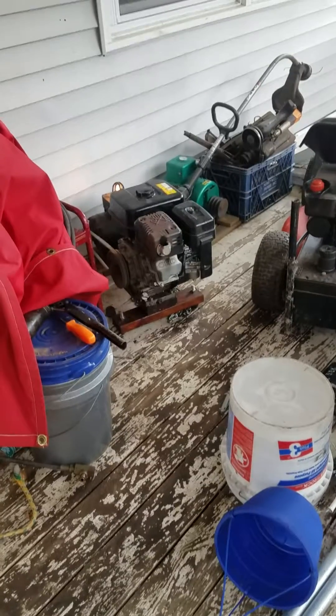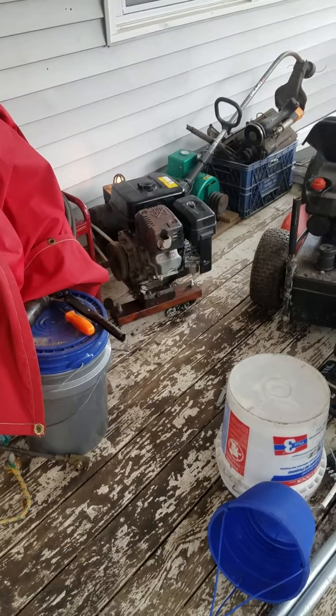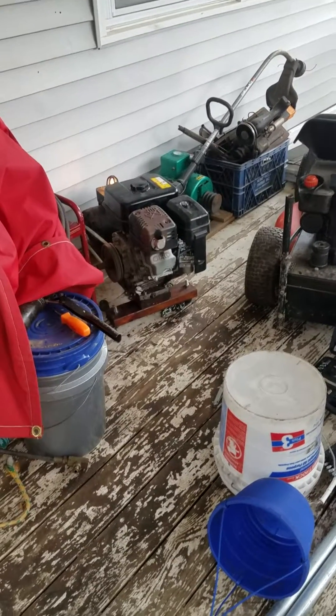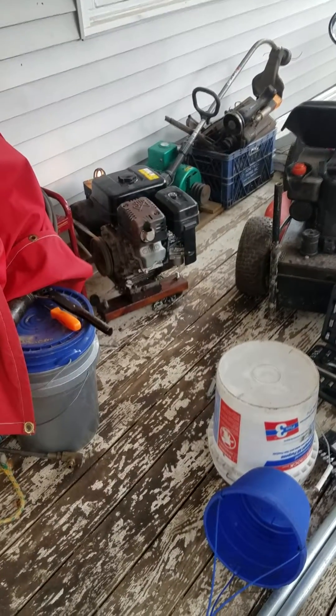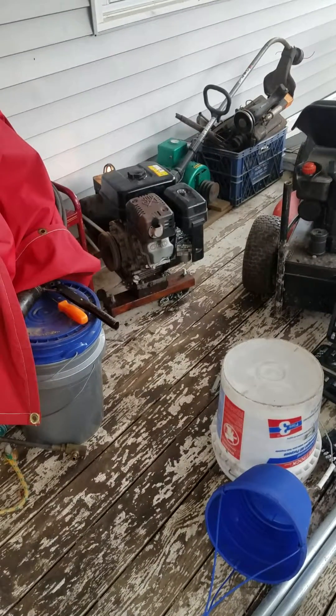Disclaimer: always check the voltage with this. And remember, you need to have about 1 horsepower per kilowatt — that's a good mix. One and a half to 2 horsepower per kilowatt is a very good mix.